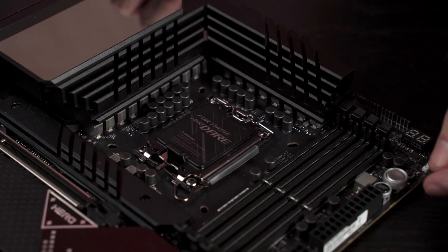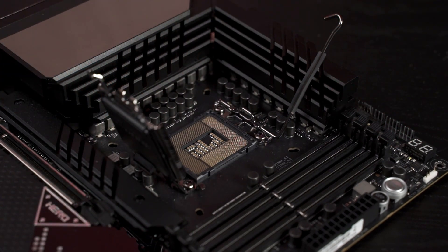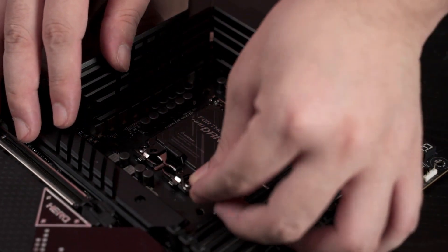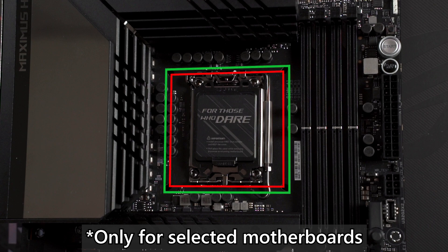Because this is a new socket — the LGA1700 — it is totally different from previous generation motherboards, which means it will not be able to fit 10th gen or 11th gen Intel CPUs. However, because of the mounting holes on the board, your current powerful cooler will still be able to fit right on the Z690 motherboard, which uses this same cooler mounting design.